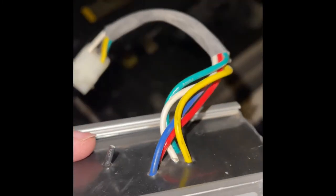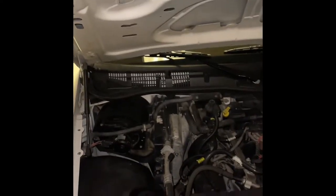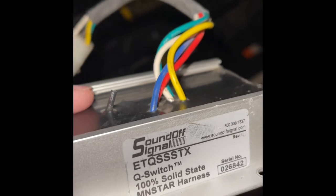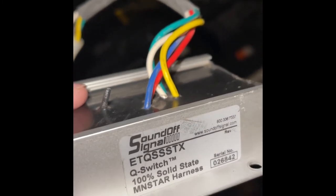Then you have the red wire. The red wire would go to the inside of the car with a switch — an on-off switch — or you can use a siren controller or pretty much anything that you want.